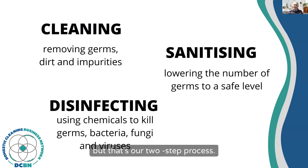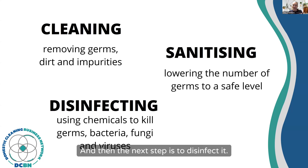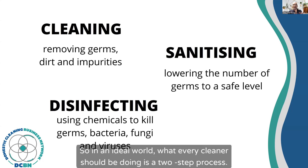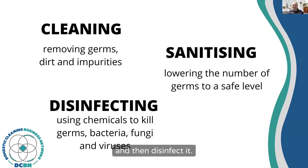But that's our two-step process. The first step is to remove everything off the surface, and then the next step is to disinfect it. In an ideal world, what every cleaner should be doing is a two-step process: clean the surface, or whatever you're cleaning, and then disinfect it.